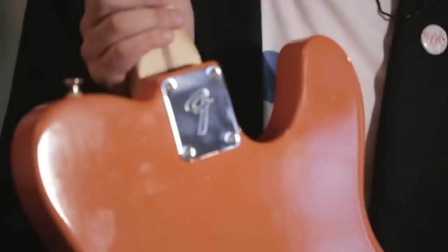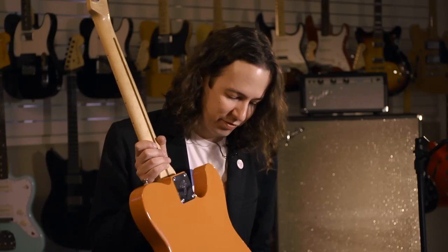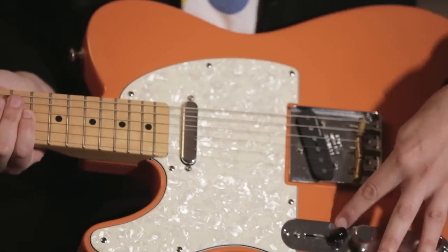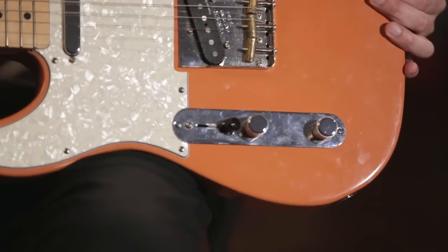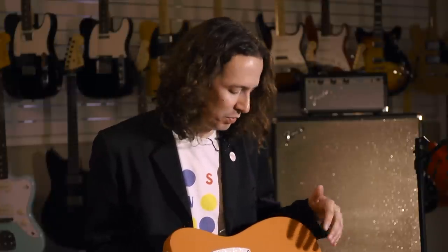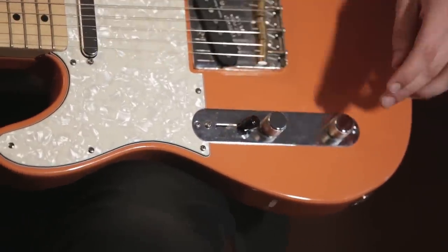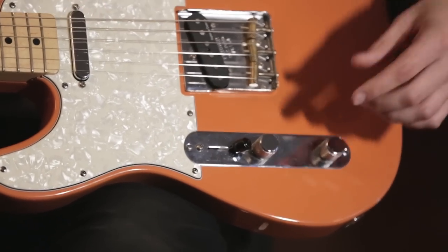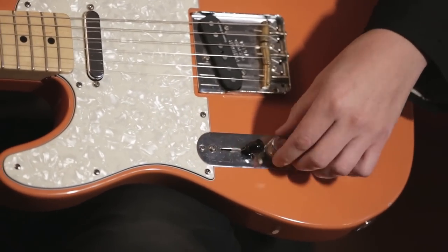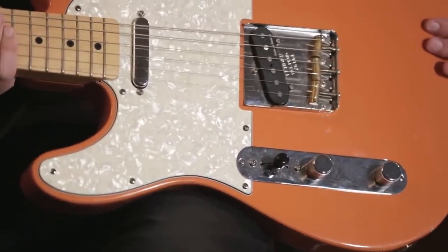I threw on a Fender F neckplate — obviously F for Fender, but my last name is Fowles so I love having an F on the guitar. I also rewired the circuit because I never use the tone knobs; I always dial in my tone with the amps and pedals. When you only have two knobs on a guitar it made more sense to have more control over the volume, so each knob is an independent volume control for each pickup. This one is the volume for the neck pickup and this is the volume for the bridge pickup, so you can turn one down and do that stuttering effect, or in the middle position you can blend the two to customize the tone a little more.